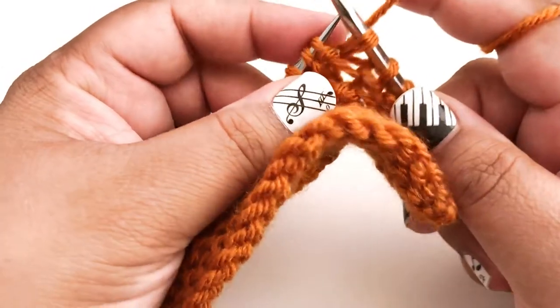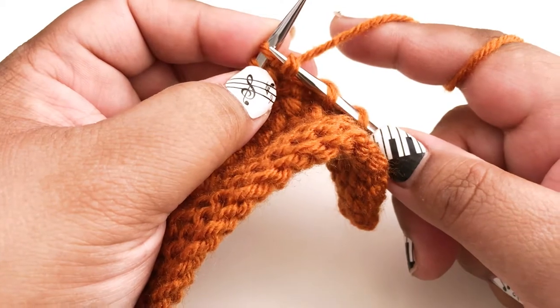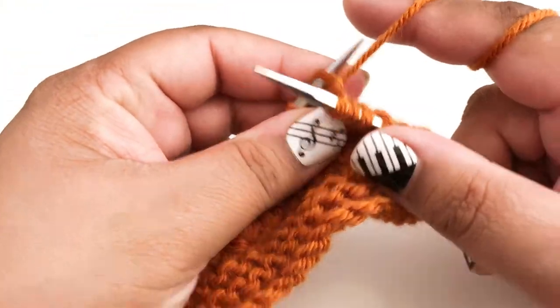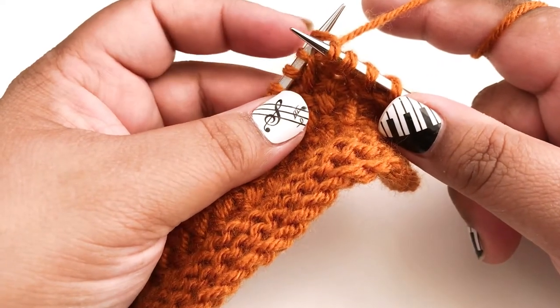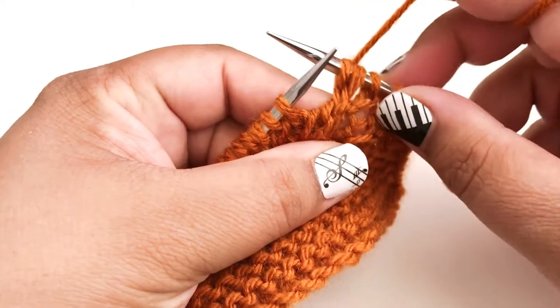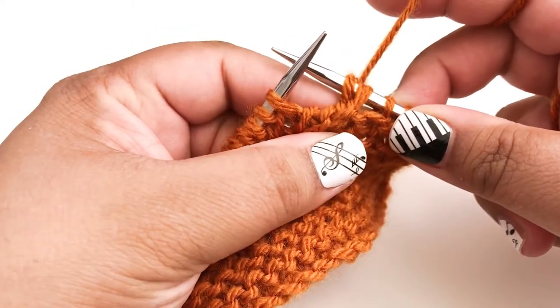Then we come back and knit through the front loop just like a normal knit stitch for the first stitch that we had skipped. Now we've knit both stitches so we can pull them both right off our needle. And that is our first cross — you can see how the stitch crosses over to the left.